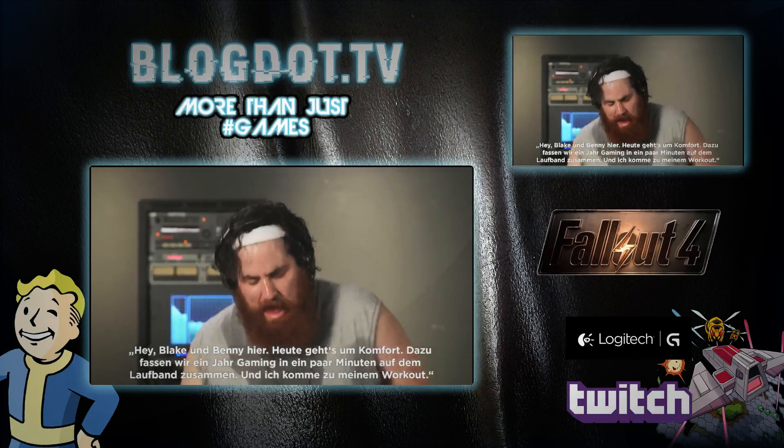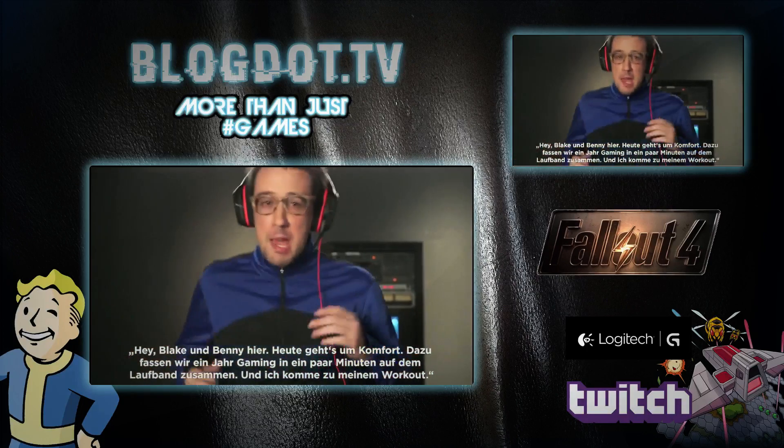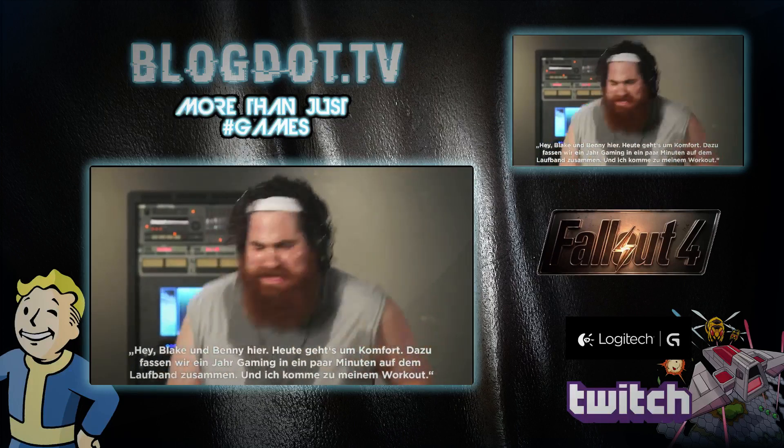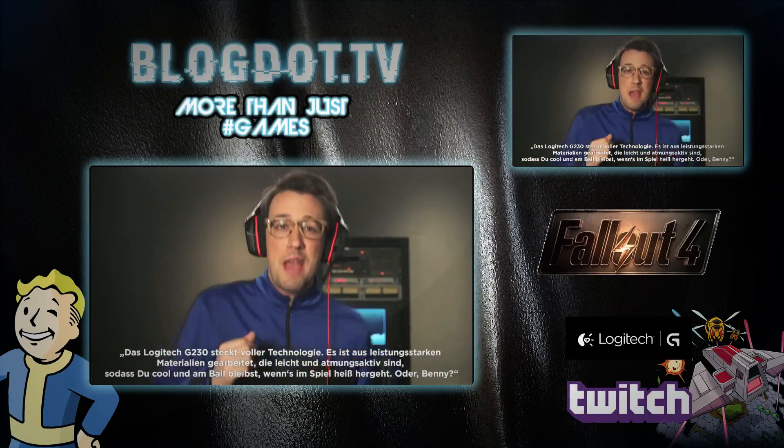Blake and Benny here. Today we're talking comfort. To demonstrate, we're compressing one year of gaming into a few minutes on the treadmill. Plus, I get my workout on. The Logitech G230 is packed with science.